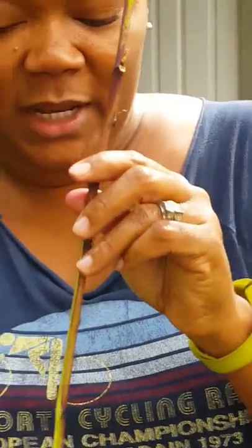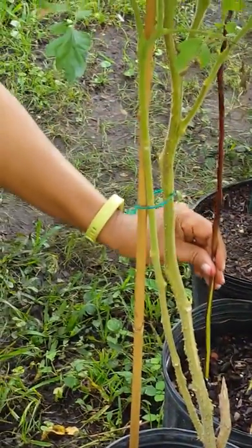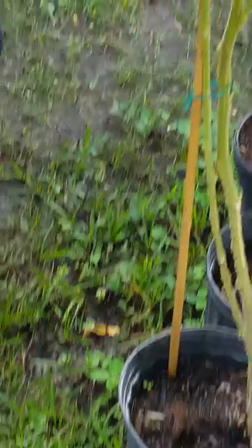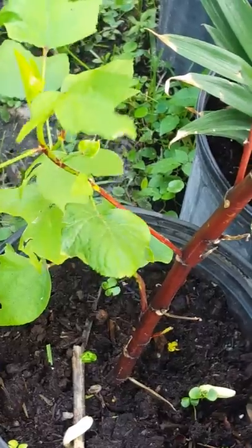I use this rooting powder — I simply dip it in the powder and stick it in the dirt in the pot. And from this process, this one started growing.